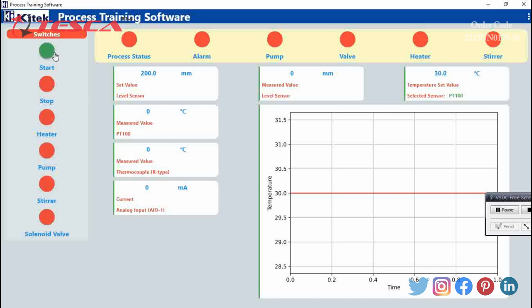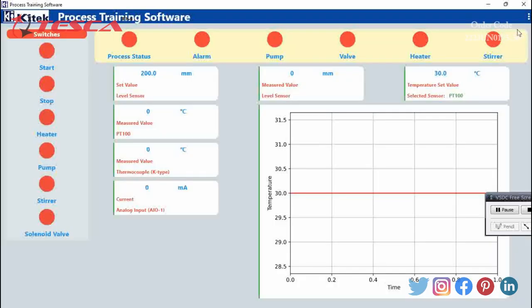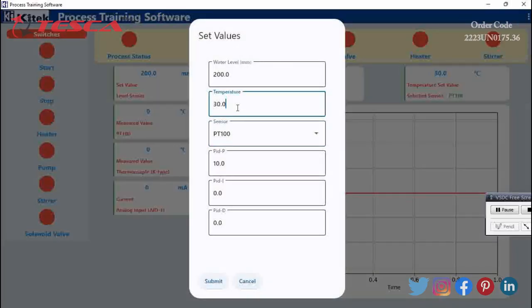After filling, we set the values from the settings — they should be as shown on screen. We set the temperature to 40 degrees Celsius as the set temperature, the sensor is RTD PT100, and the rest should remain the same. Water level is set to 100.